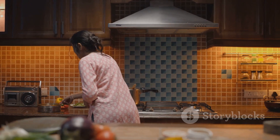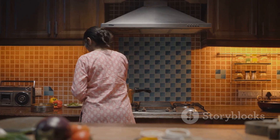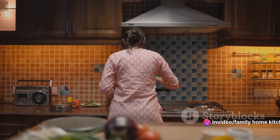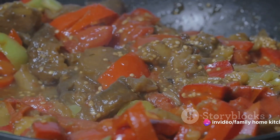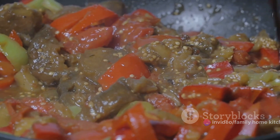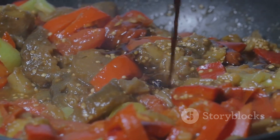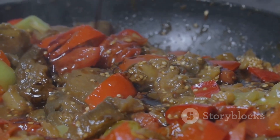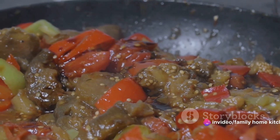Don't forget the salt — adjust the amount to your taste. Mix everything together well, ensuring all the vegetables and lentils are coated in the spices. Once the spices are added, pour in two cups of water. Let the sambar simmer over medium heat for about 15 to 20 minutes. This will allow all the flavours to blend together and the vegetables to become tender.